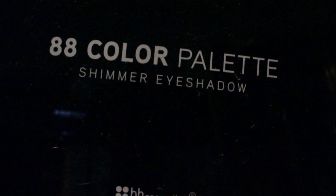I hope you guys enjoy this and thank you so, so much for watching. Let's get started. I'm using the 88 color palette for this tutorial.